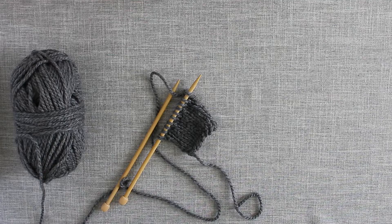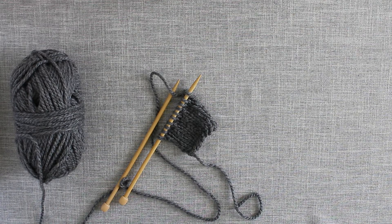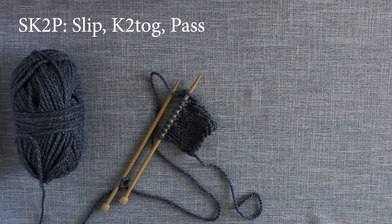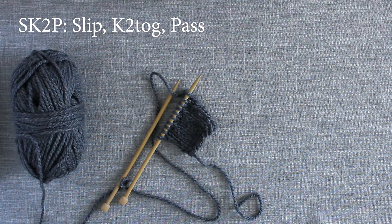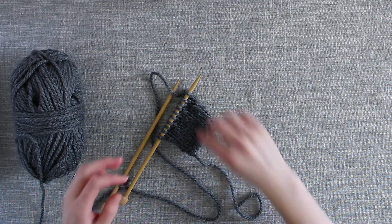Hello and welcome to Snickerdoodle Nuts' YouTube channel. I am Jessica, the knitter and designer behind Snickerdoodle Nuts. In this video I am going to demonstrate how to perform an SK2P. This is a slip, knit two together and pass over. Let's get started.